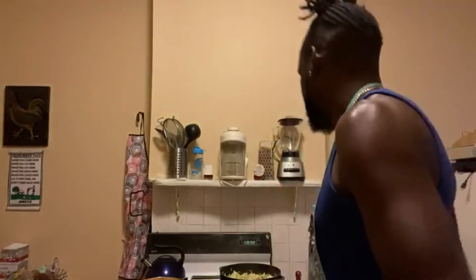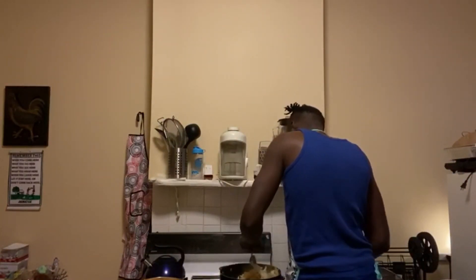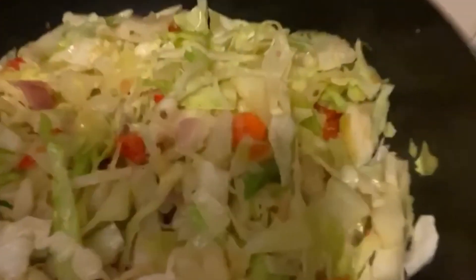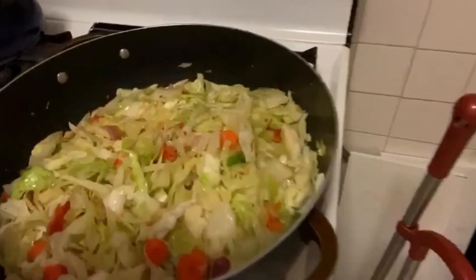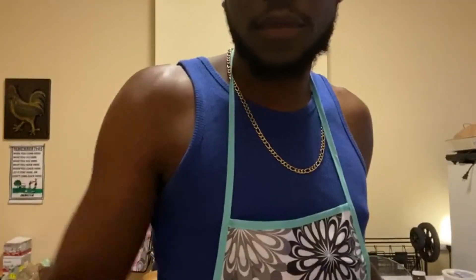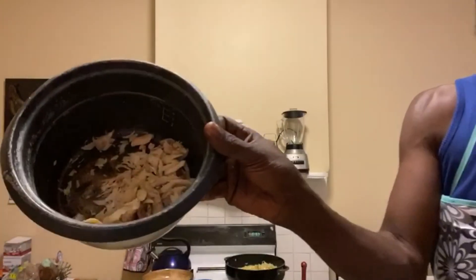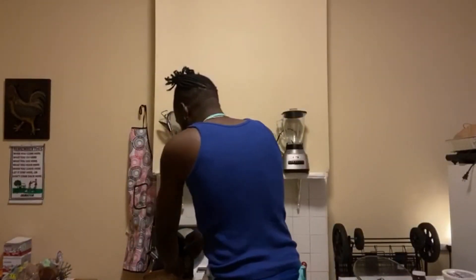It smells more every time I open the pot guys — this is going to smell better and better. Alright, now drop in the codfish, chop it up more, chew it up more on the outside.